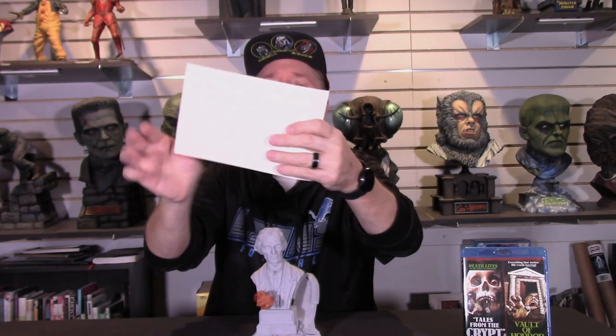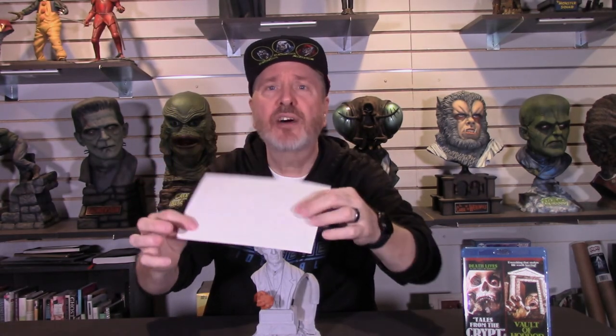You'll also get a certificate of authenticity signed by Mr. Yeager and Mr. Paul Gill. Jeff named this one 'Have a Heart.' So you will get a certificate of authenticity and one beautiful quarter scale bust.